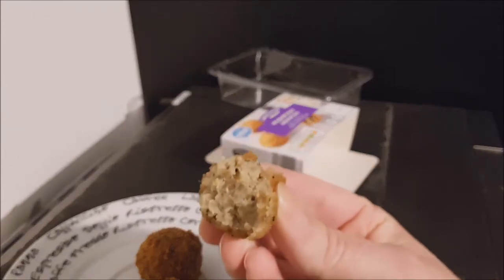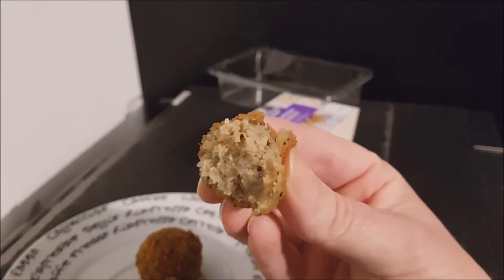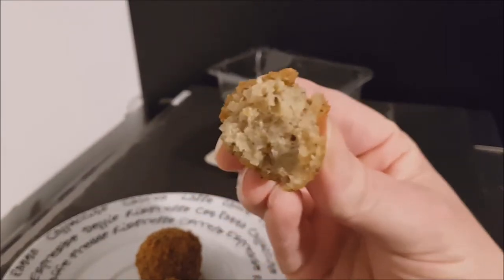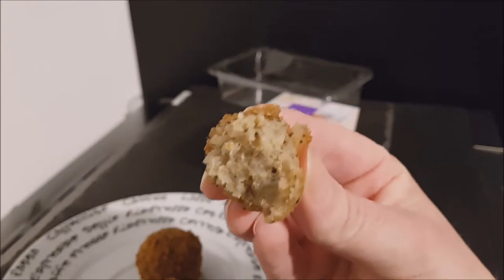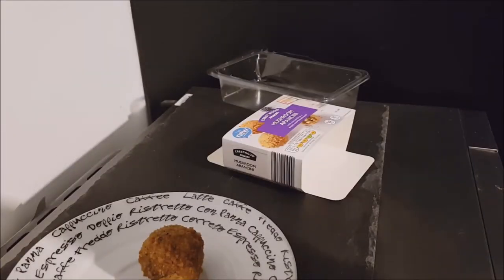Now that they're cold, it's almost like a very mild stuffing — like a sage and onion stuffing but very mild, with no sage and no onion, or just a hint anyway.